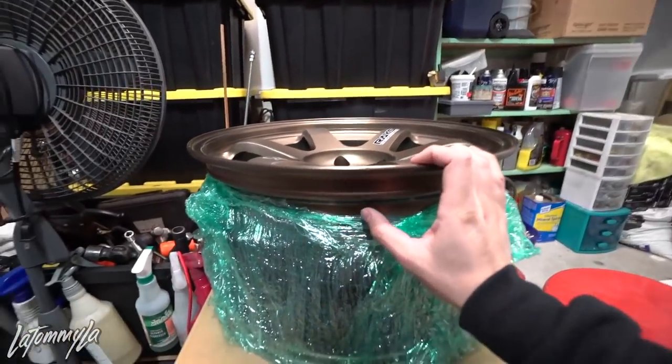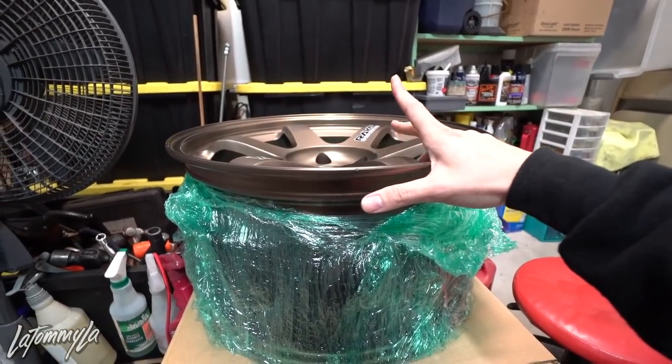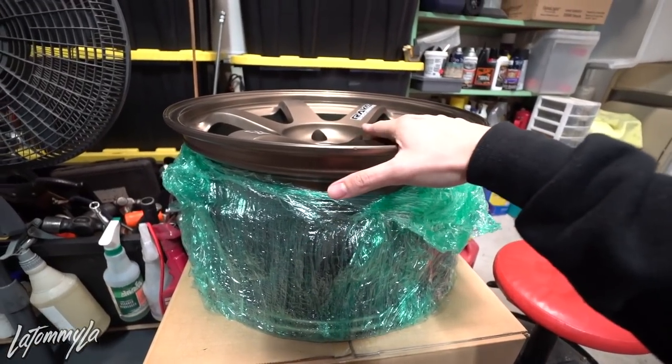To get this type of concave, you have to get a low-offset TE37, or go wide with a slightly high offset. I found these on OfferUp and decided to take the gamble and pick them up. I'm actually really happy to put these on the car. What I said from the beginning is why I'm going to get a lot of love and hate for this video.